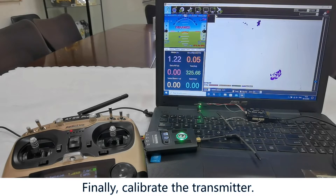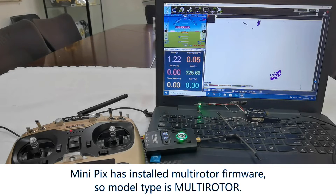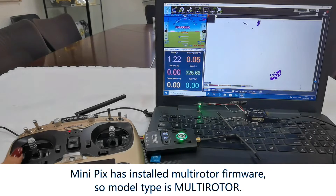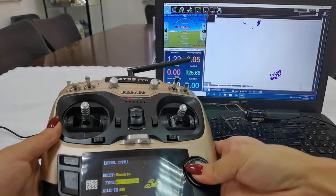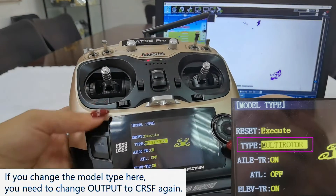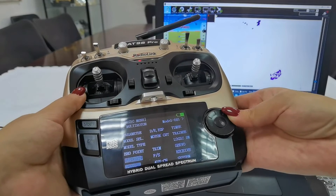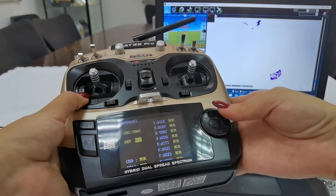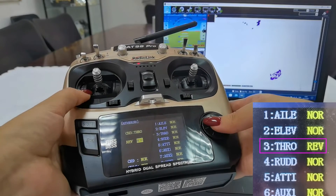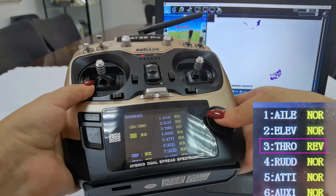Finally, calibrate the transmitter. Choose the right model type on the transmitter. MiniPix has already installed firmware for multi-rotor — make sure it is the right model type. Multi-rotor — yes, it is. Then go to Reverse to check if the throttle direction is reversed, and set the throttle from normal to reverse.